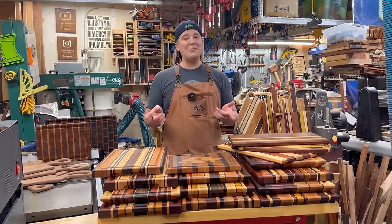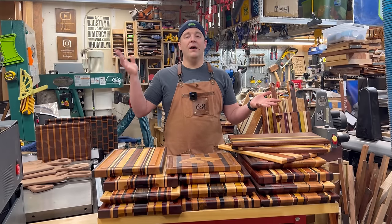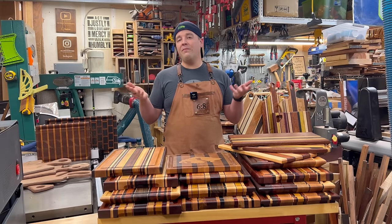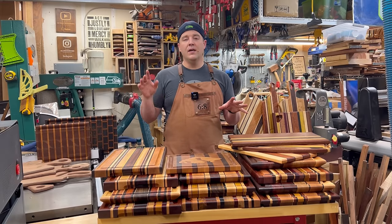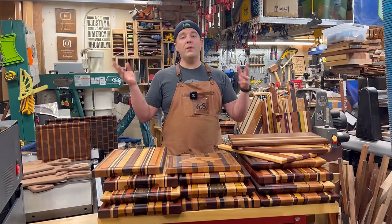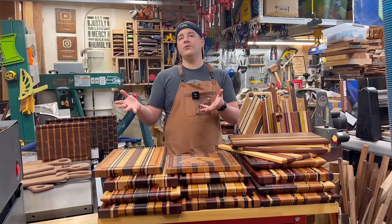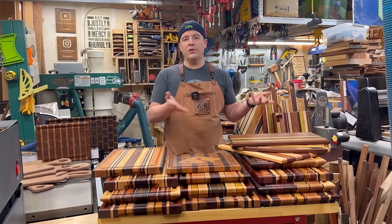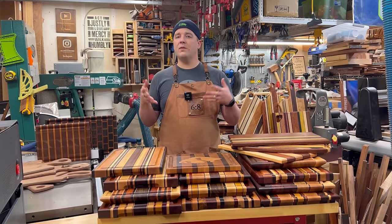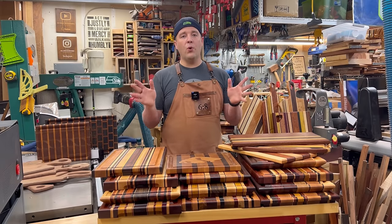Cutting board 101 and 102. This video is going to walk you through all the steps in how to make a cutting board, both for beginners and for experts who've made quite a few. I've made hundreds of cutting boards, lots of different styles. A couple years ago I made a cutting board 101 video and did a big overview. Now I'm introducing new things I've learned and some advanced steps to make more refined, higher quality boards.